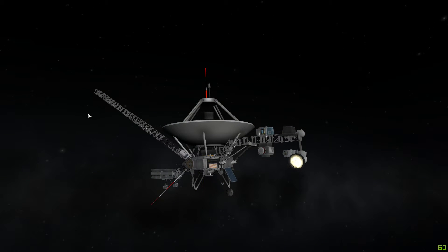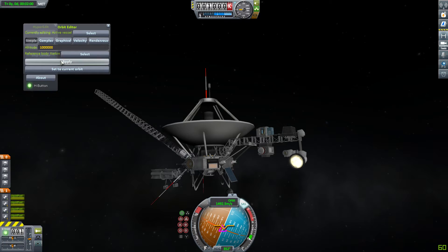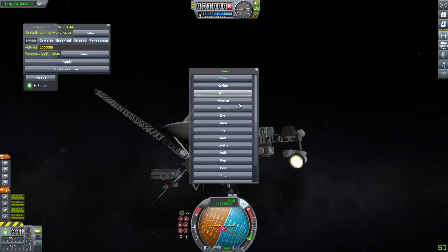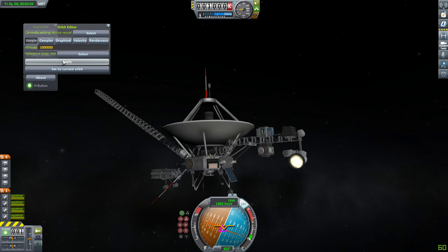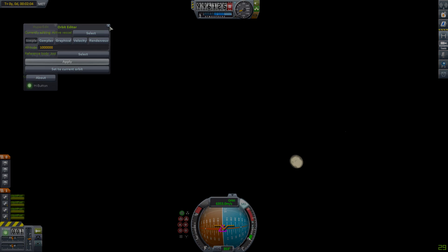So yeah guys, I hope you enjoyed this stock Voyager 1 video. If you want me to review or replicate more craft, just say so in the comments below or send me a craft file. Leave a like if you liked it and subscribe — I'll catch you guys next time.